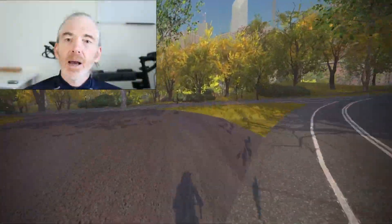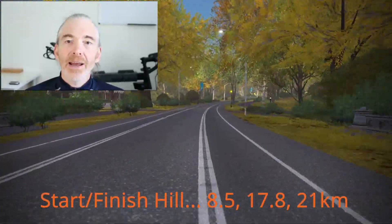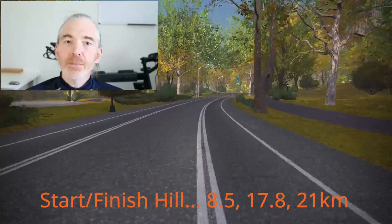The last main climb of each lap is right before the start/finish gate. You hit this at 8.5, 17.8, and 21 kilometers into the ride.